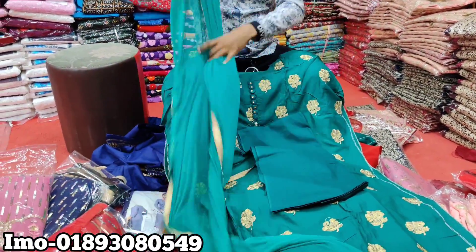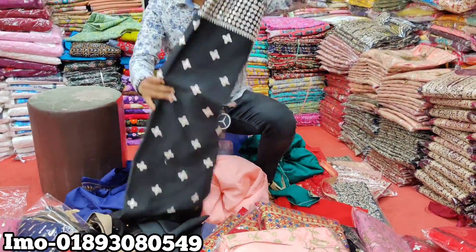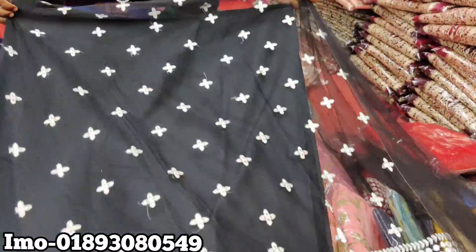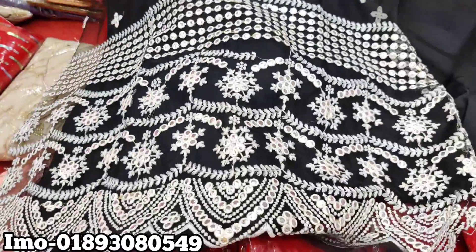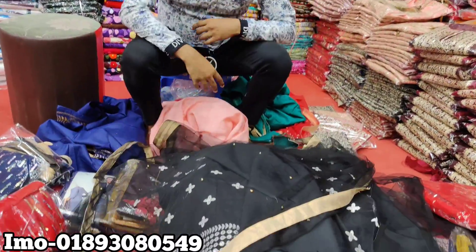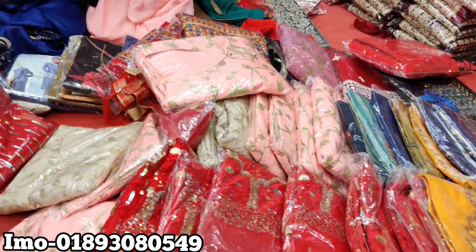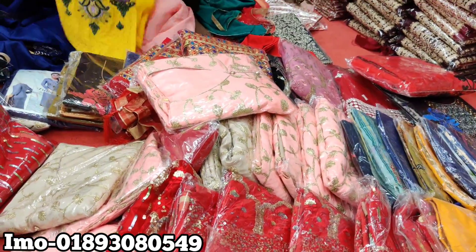So this one is described as 65. The price is the same, only 650. The price is the same.